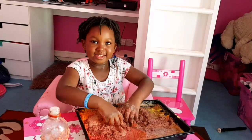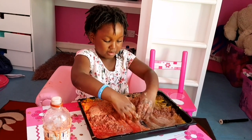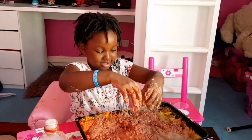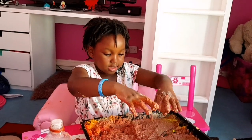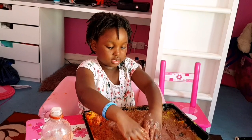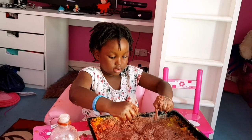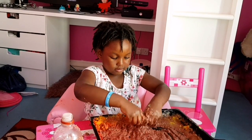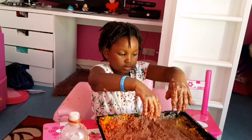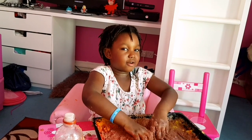Rainbow slime! So thank you for watching and thank you for helping me make this rainbow baking soda slime. Yeah it looks like slime! Okay, bye! Thank you for watching — if you want more science experiments videos please put it in the comment section below. I hope you enjoyed this video. If you want more science experiments with Abigail, please put it in the comment section and please subscribe to my channel!